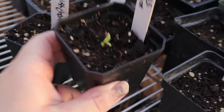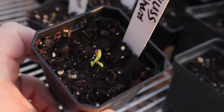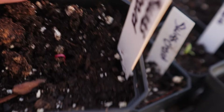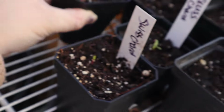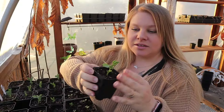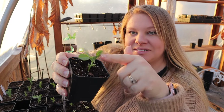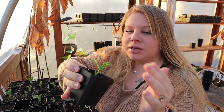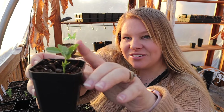Got some little Swiss chard coming up. And some spinach. Here's a little pea shoot. Now, a lot of people will just grow these for the shoots and break them off and eat them in salads. But look at that little tendril — and even more exciting, the roots are coming out of the bottom.